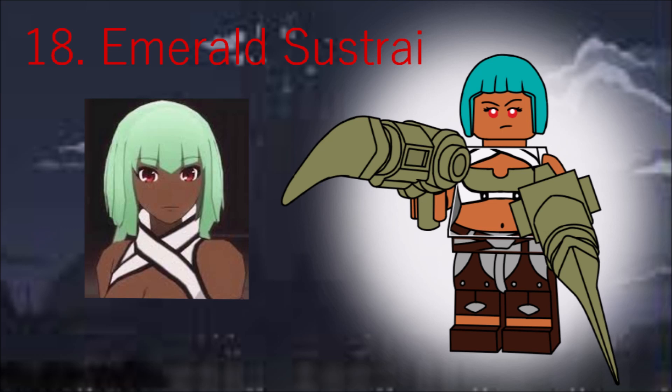Emerald is a fun enemy who I wish we got more of. She has Nia's hair in teal, red anime eyes, and two blasters with the Lego Batman movie gun attachment, and two claws, both in olive green.